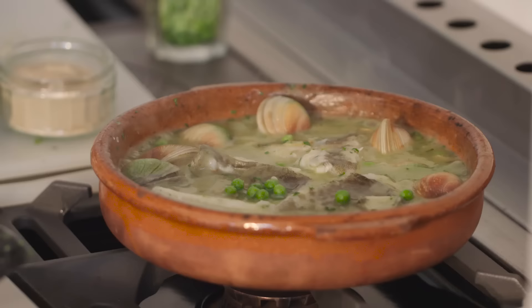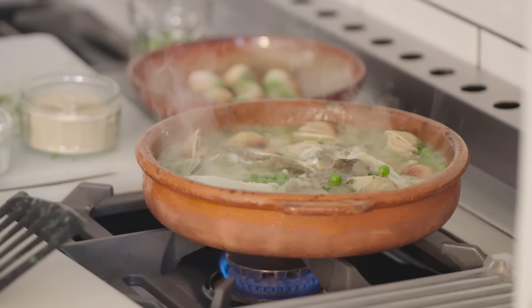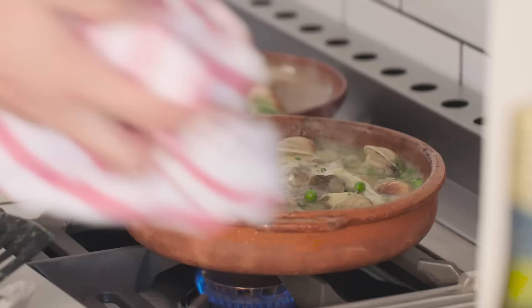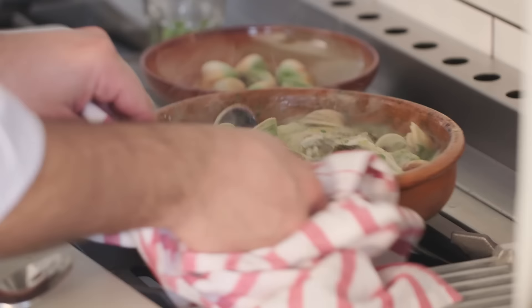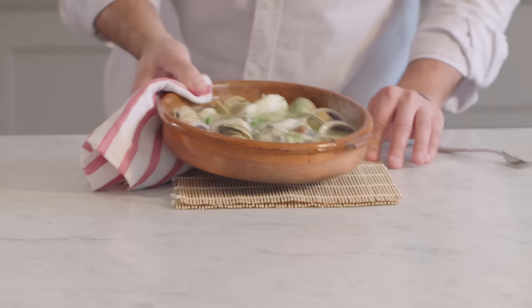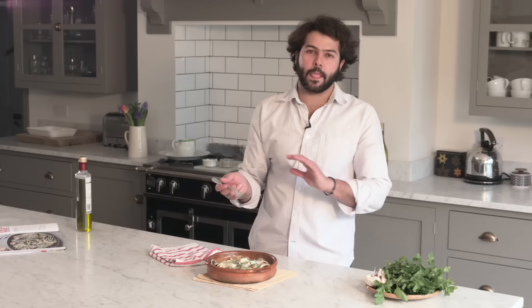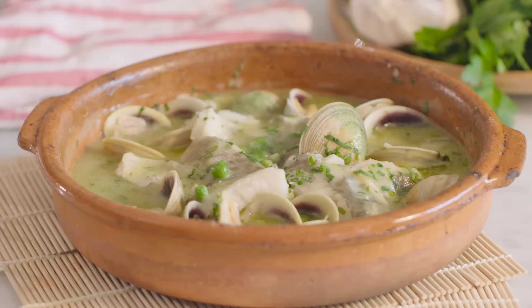I don't think I can fit anymore. You can see the clams are starting to open slowly. One last shake to the pot — careful, this is very hot — so that all the sauce comes together. All the clams are open and it's looking awesome. I'm just going to put a little bit of parsley at the end for decoration. So delicate, so subtle. The freshness is amazing, and with the peas it's just a beautiful one-pot dish with plenty of seafood that's really healthy for you. I hope you try it, and I'll see you next time. Thank you.